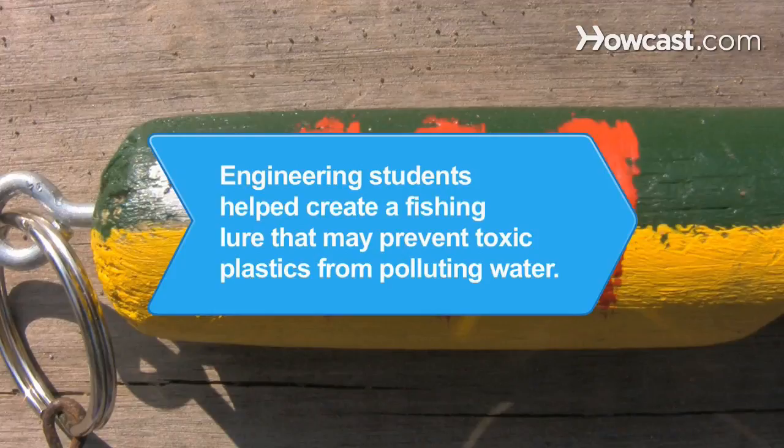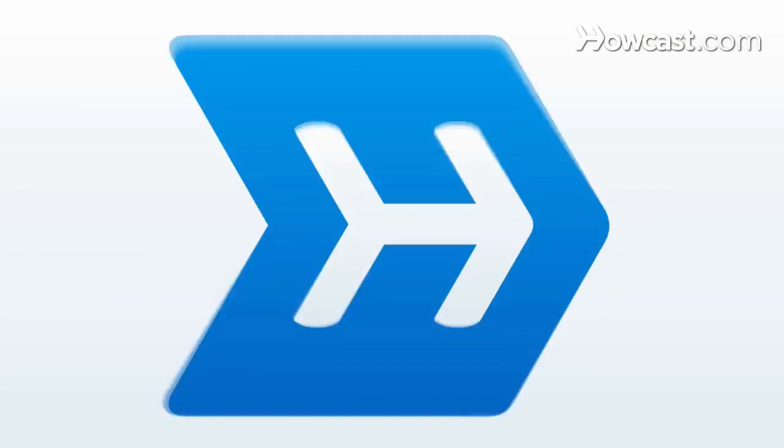Did you know? Working with Wisconsin engineering students, an entrepreneur perfected a fiber-reinforced fishing lure that may prevent millions of pounds of toxic plastics from polluting waters.